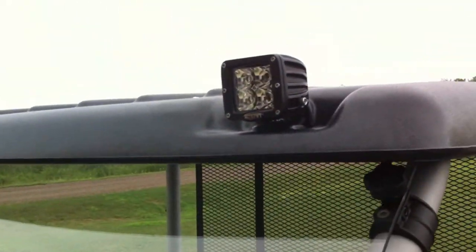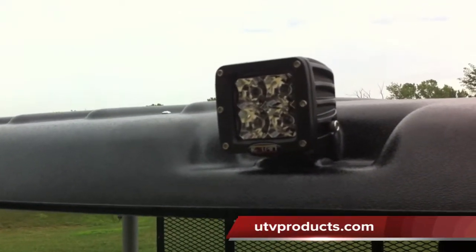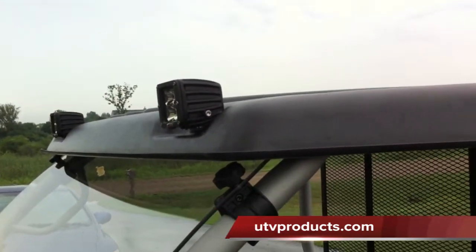Another really cool feature is the indentations on the top for fog lights or upper mounted lights. We put a set of Copenduli LEDs in here, so they look really nice — looks factory.